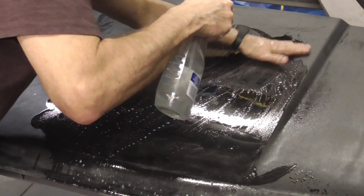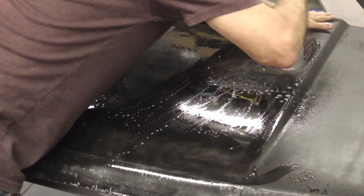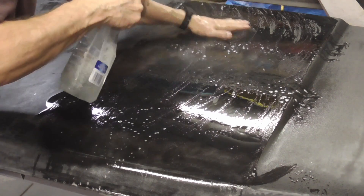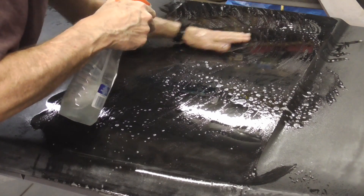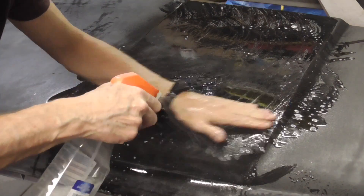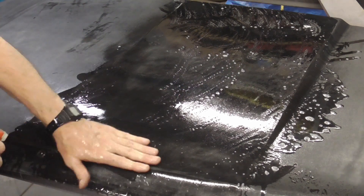I do have a bit of detergent in there as well. And that's cutting it down pretty good, real fast. That's getting rid of any dust specks that we had.